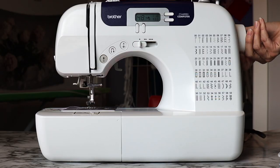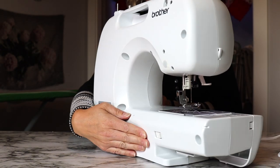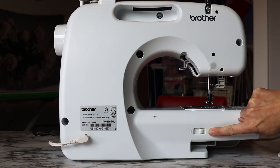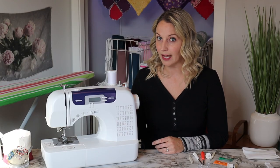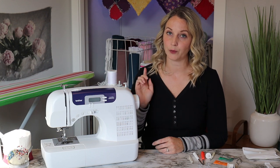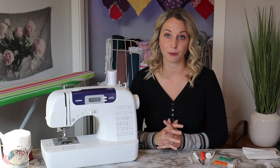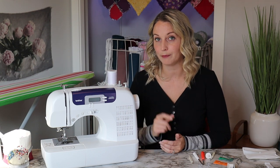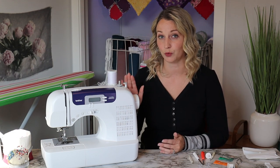Both machines have access to manually turn the wheel when needed, and on the back there's a button to lower the feed dogs, which is helpful for free-hand quilting. They also both have a 25-year limited warranty — I'd recommend checking with wherever you buy from to confirm that warranty is still in effect.